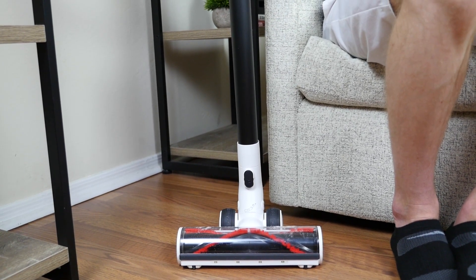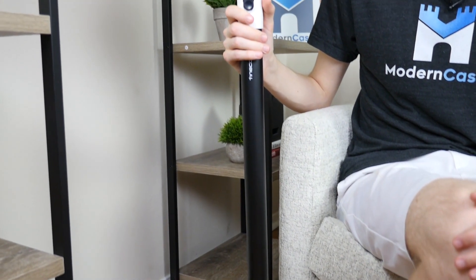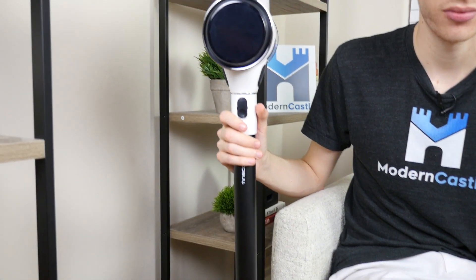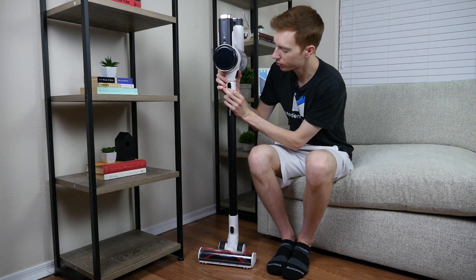First, let's take a look at the design. The two-in-one stick vacuum has an in-hand vacuum portion with various attachments that allow the Tineco to run as an upright stick vacuum or as a portable handheld. It's fast and easy to switch up the attachments for different cleaning jobs.